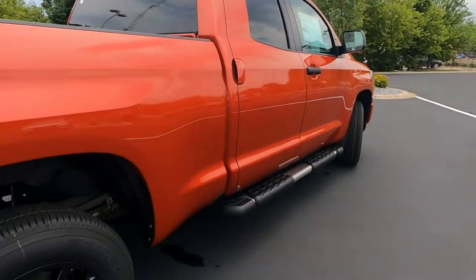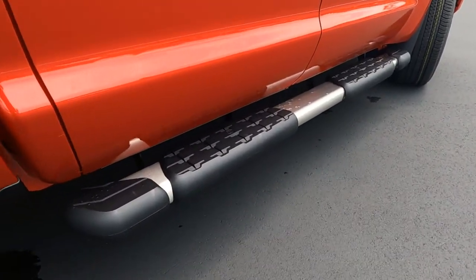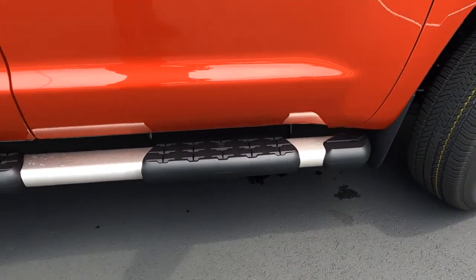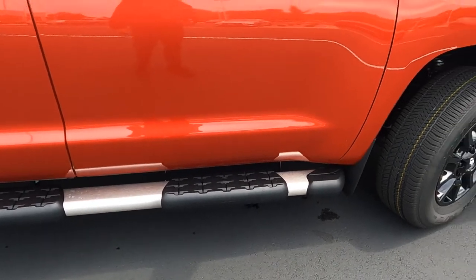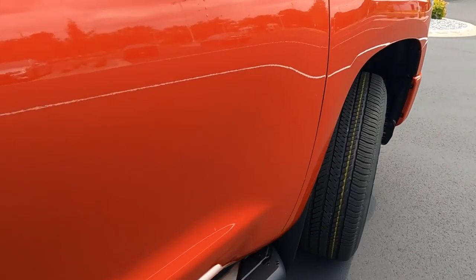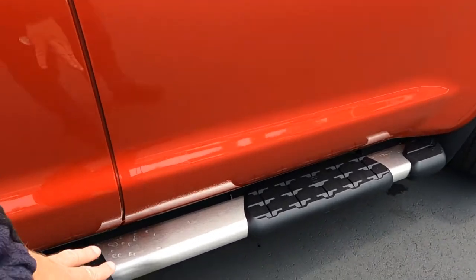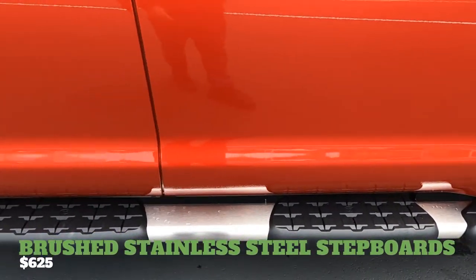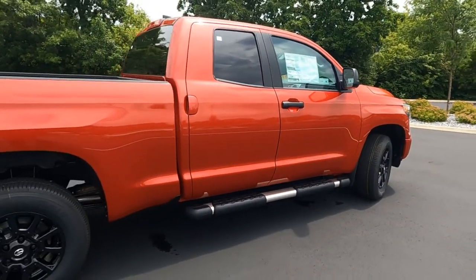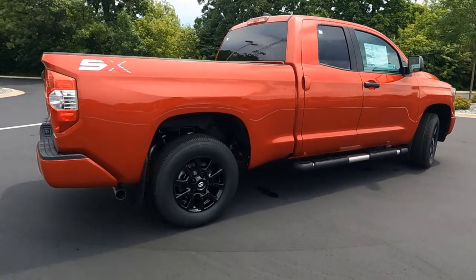As an added accessory, these are your Tundra tubular step side rails, actually Toyota installed at the factory. These are a little bit larger than some of the other options. Toyota has several options on this. We do have integrated mud guards, those stainless steel brushed aluminum step side rails — those are going to be six and a quarter extra on the Tundra. Tell me what you think in the comments. We can order it from the factory or add it here at the dealership.